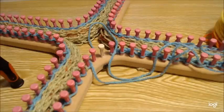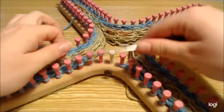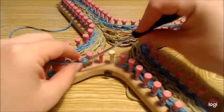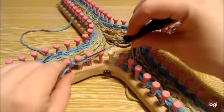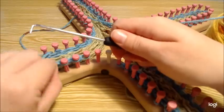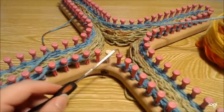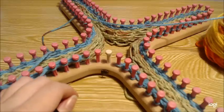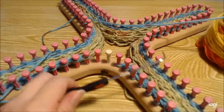We're completing row four of this four-row pattern. Slip that first stitch and purl your way all the way around, remembering to e-wrap that last stitch. Pause the video, purl your way around, then we'll come back and get started with the next section.